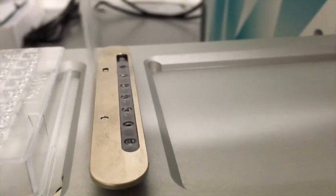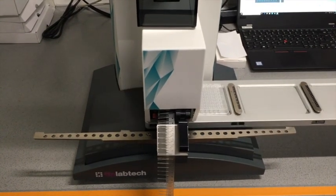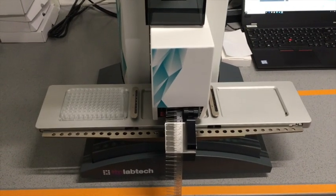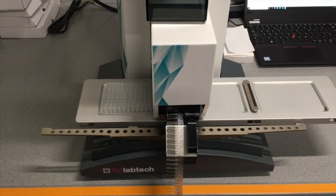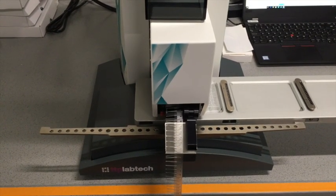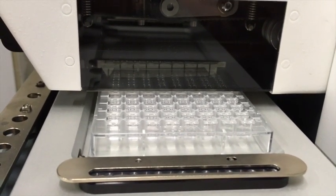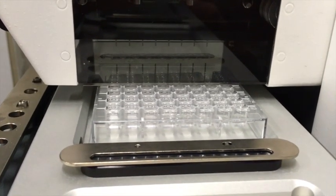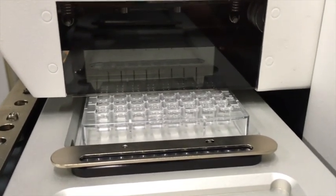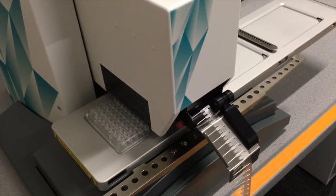Now we have everything pipetted and there you can see the robot. You can see the spool with the needles in the middle, and now it is setting the plates — picking up the protein solution and then dispensing that to each of the 96 positions in the plate. It's quite fast actually. You can see the needles in the middle being used and then displaced from the spool; the used needles go on tape into a garbage bin.